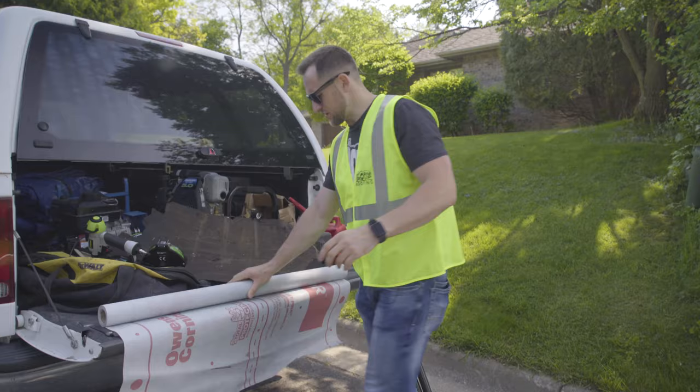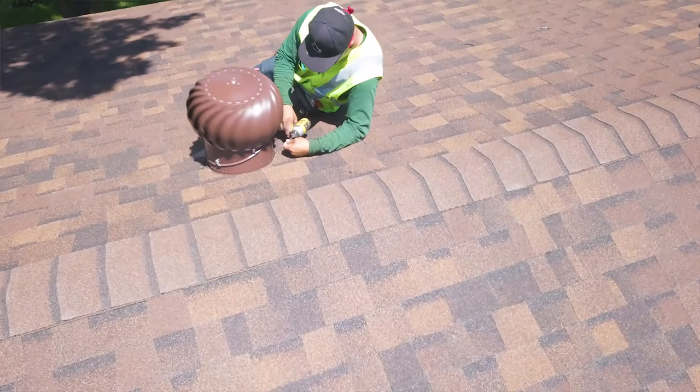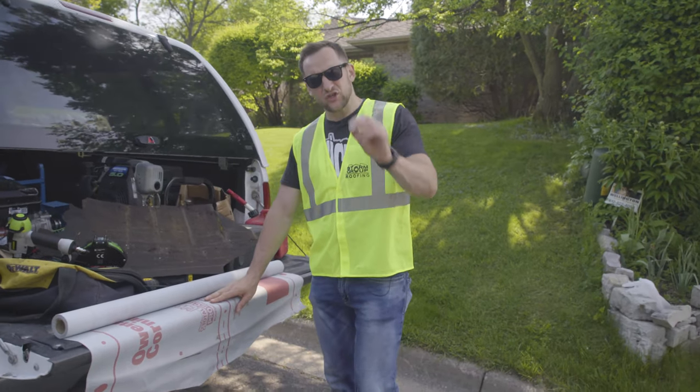Our shingles, let's be honest, are the same as they've been for the last 50 years. Practices, how we install roofs, haven't changed much — but this thing right here is a huge, huge improvement.